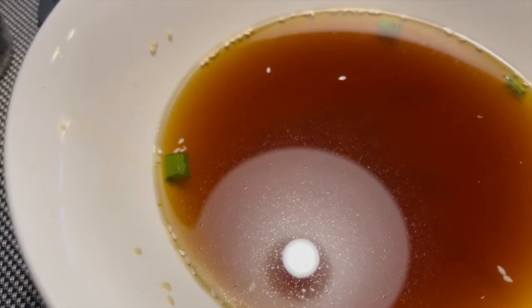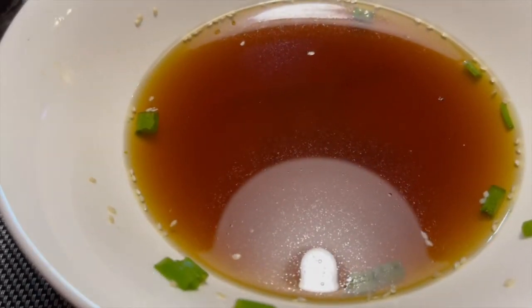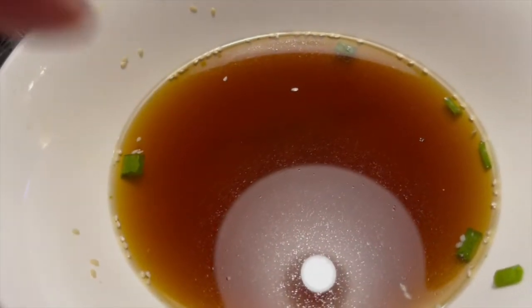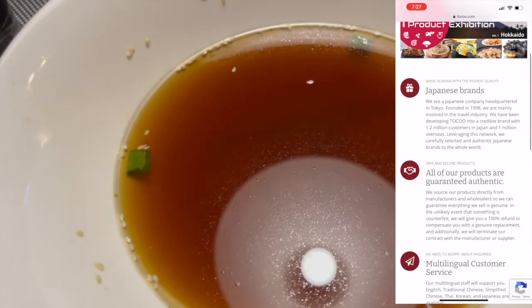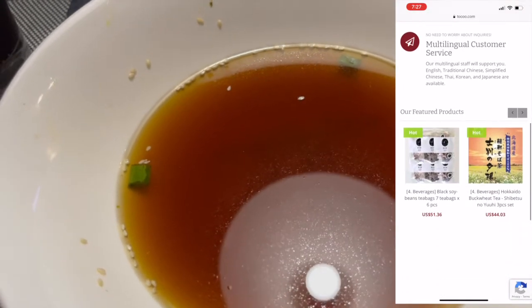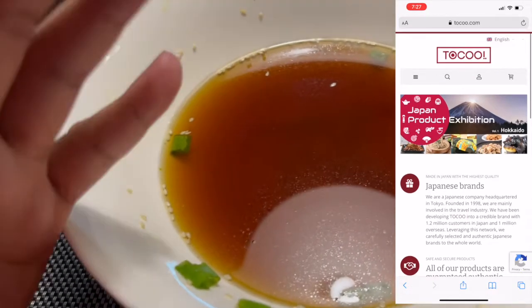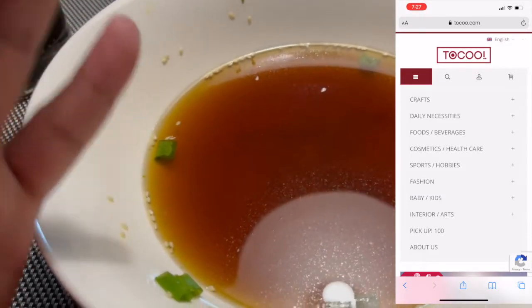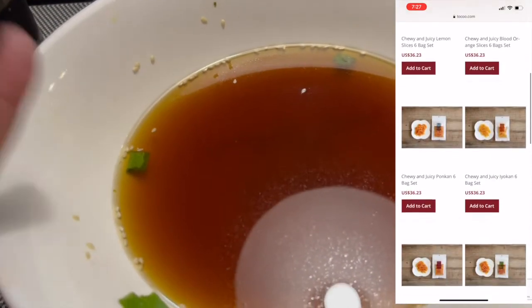That was so good. Like I said earlier, if you can't go to Japan right now or anywhere else, just get some authentic food from that country and this was really good. The noodles kept their firmness — I only cooked it for about four minutes and drenched it in cold water so that it stopped cooking. The sauce was really good; I think we added a bit too much water, but even so it's still great.